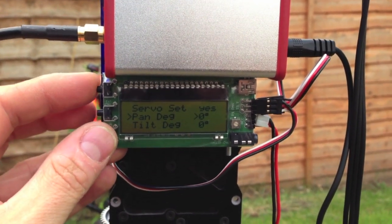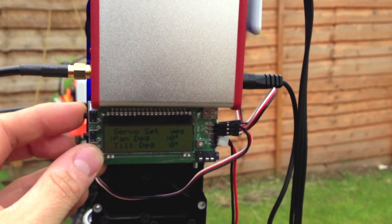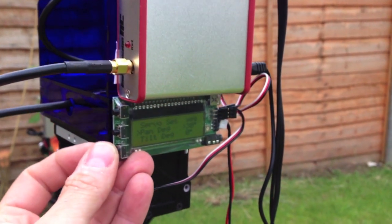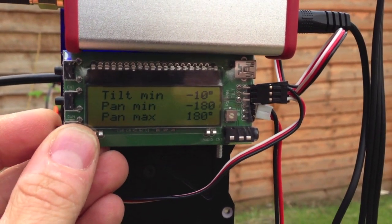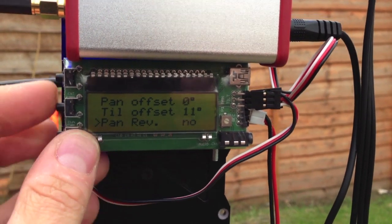When your unit's panning, what you need to check is that the pan on the positive is going to the right. As you can see, this one isn't — it's going to the left. So what we need to do is come out of that menu and go to pan reverse, which is there, and turn that off.